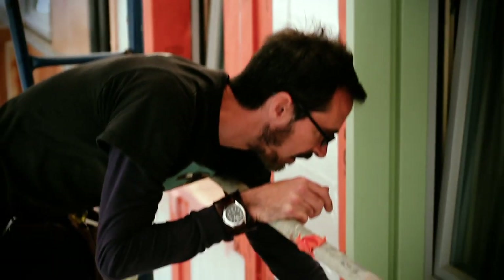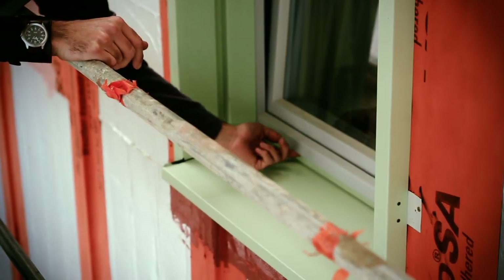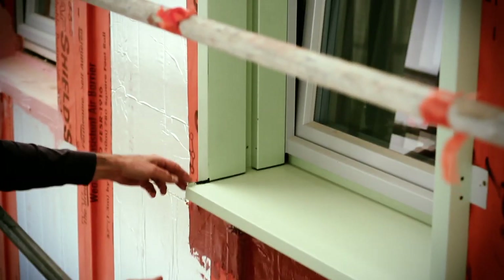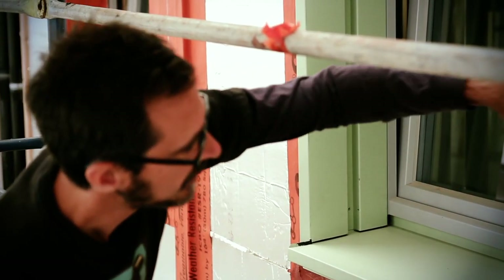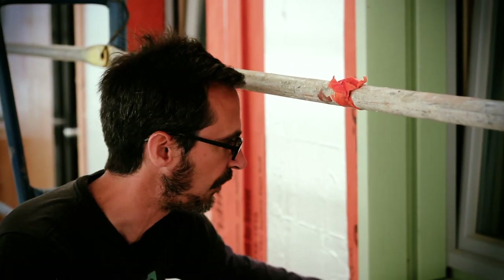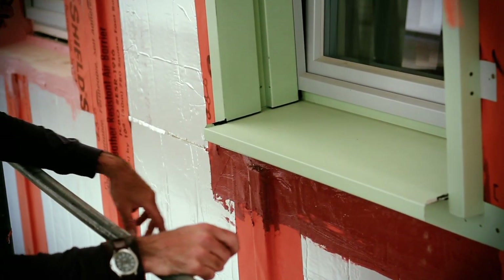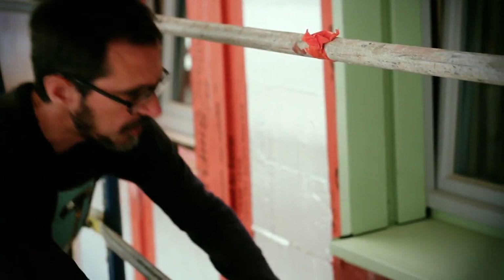Down below here we've got our sill pan. This vertical leg ties right into our Optiwin windows — it's caulked and driven right up into a little slot that's provided in the window itself. You can see we've got back dams here and dams here, and then our siding comes out to this space right out here. So again, we have that inch and a half of air space on our rain screen. If there is any failure of any of these units — the steel or the window — it goes into our drainage plane below our sill pan, which has our wet flash system on it, and then out onto our drainage plane.